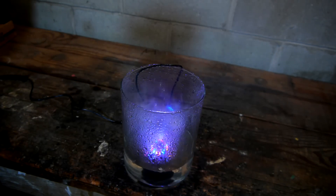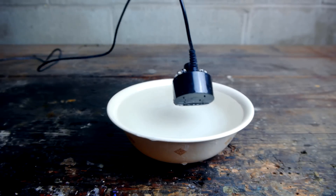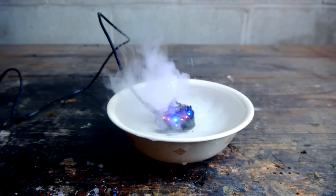I either need to use airflow to lift the fog out of the container, or put the fogger in a shallower dish if I want it to pour over the sides.